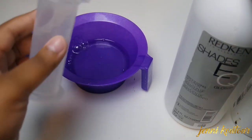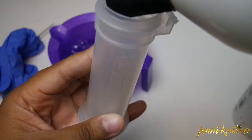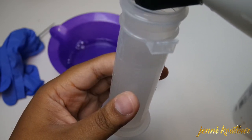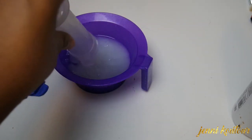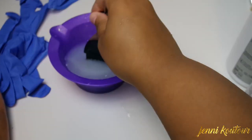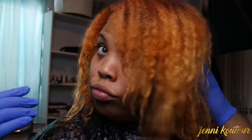You're going to mix equal parts — the amount depends on your hair length. I'm doing two ounces of each and mixing those together. When combined, you'll get a jelly-like consistency. Before applying, get your gloves on. Apply this to damp hair, not soaking wet, then take quadrants to ensure an even application. Process for 20 minutes and you're done.